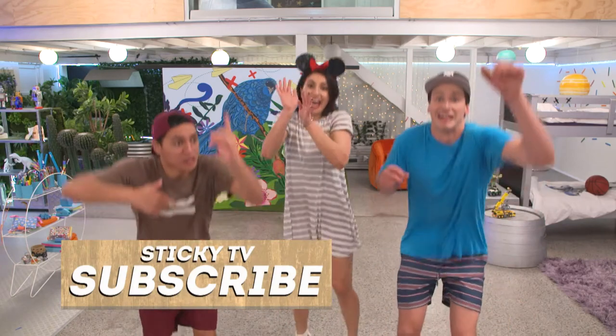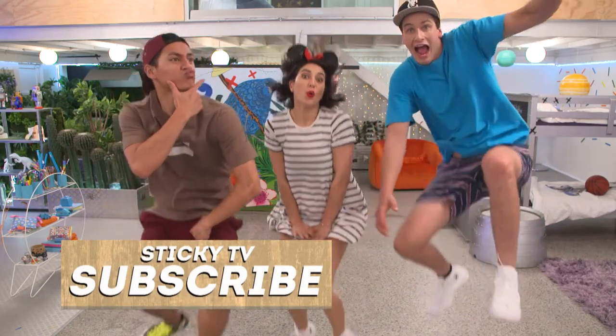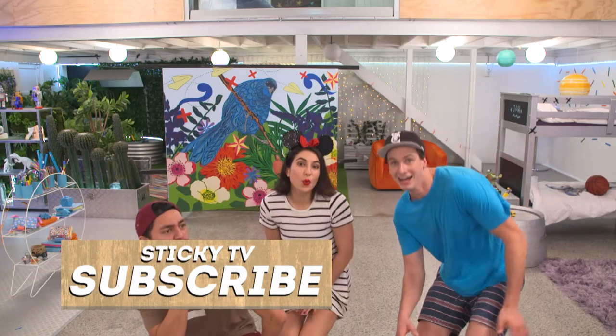Now all you need to do is subscribe by clicking here. We'll see you next time.